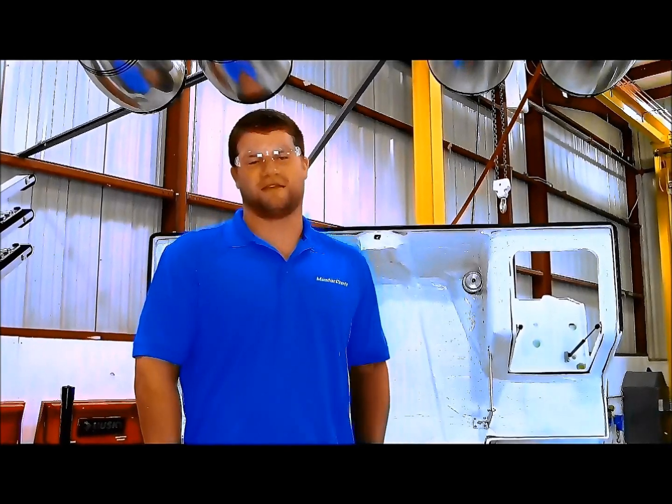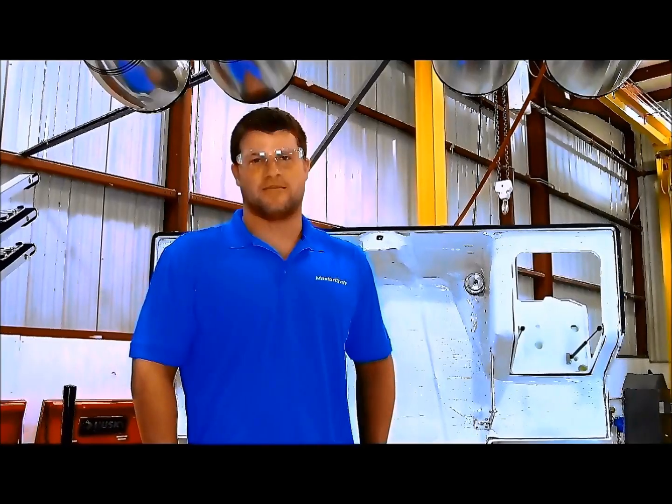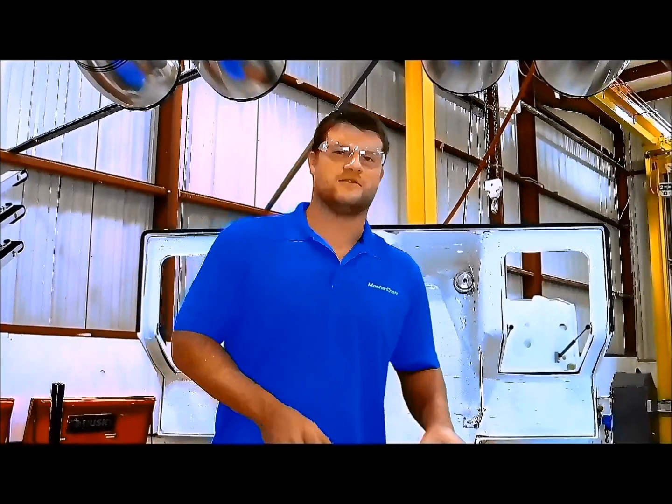Hi, I'm Matt Huge and I'm a Naval Architect here at Mastercraft Boat Company. Today we're going to show you how to properly align a Mastercraft engine and go through all the steps required to do so.